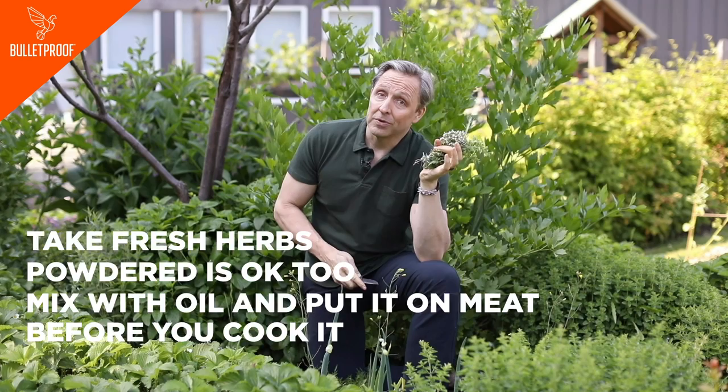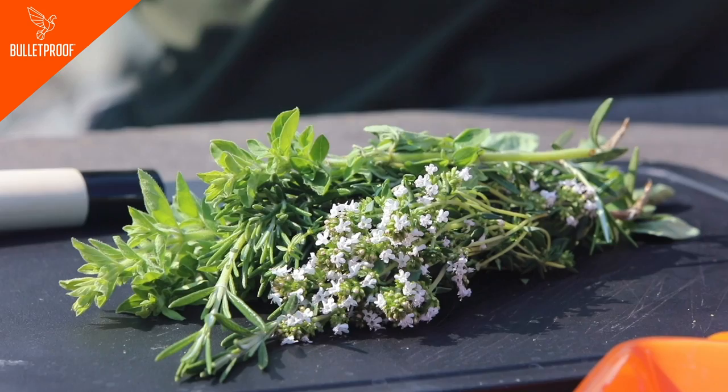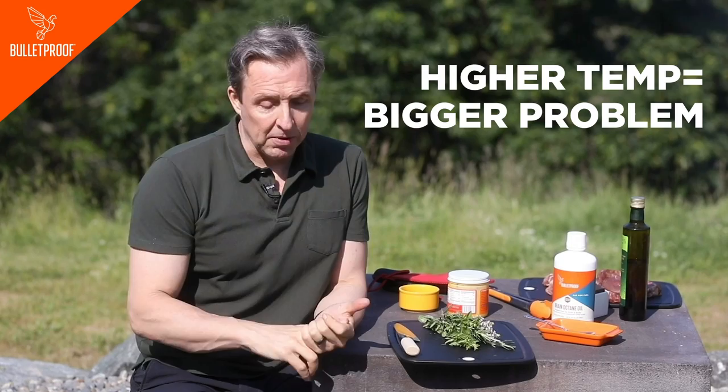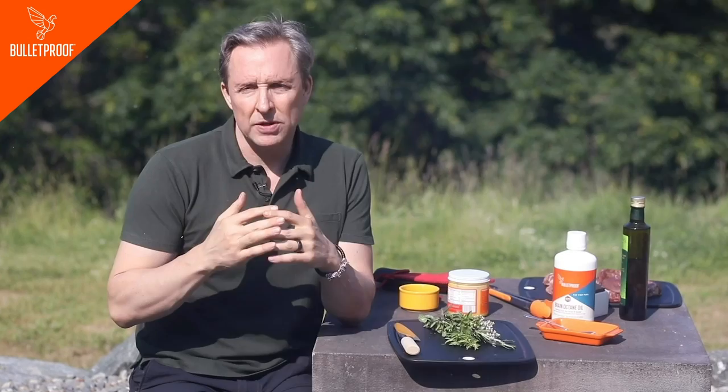The kind of oil you use really matters — I'll tell you about that in a minute. When you want to make a marinade for your barbecue, it's critical that you use rosemary, oregano, and probably thyme. The reason is that used with an oil, you can protect the fat on the meat from being damaged. The higher the temperature, the bigger the problem. The more you have fat and protein dripping onto hot coals or hot smoker elements, the worse the problem is.